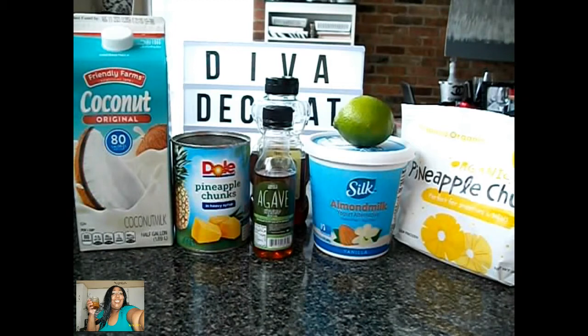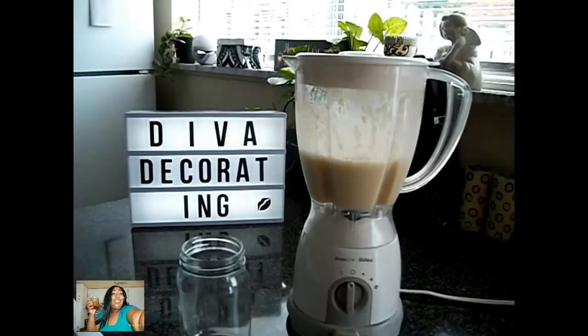Okay guys, let's get started. I will have all the ingredients listed down in my description box. So we're going to get started making this delicious pineapple and coconut smoothie. We're going to start by putting in our wet ingredients first, which is our milk. In goes the milk. And then we have our lime juice.